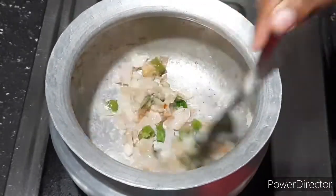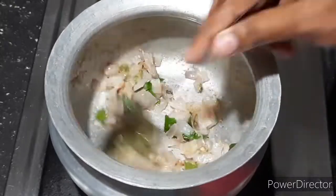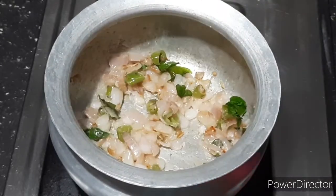This is the rice in the pot. I'm doing the rice in the pot.